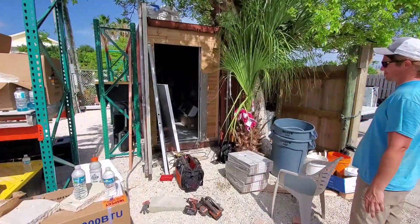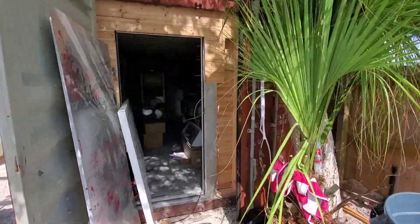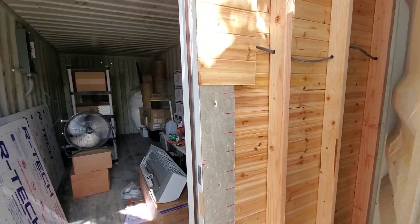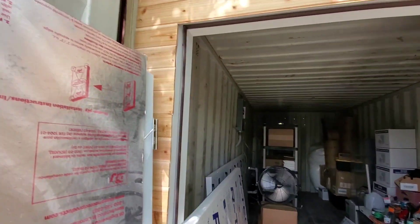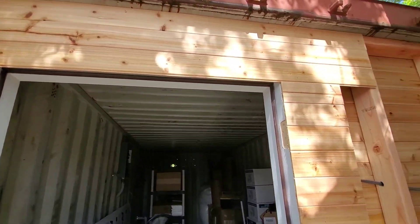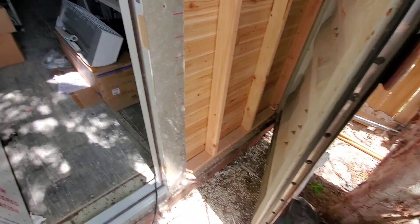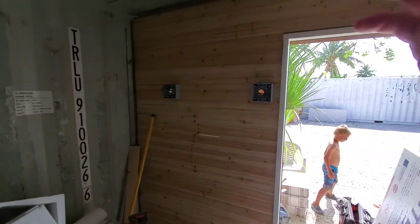The biggest thing we were trying to do today was get the door up and get ready for Jimmy to come and finish putting in the mini splits. We got cedar up here — going to stain this all gray. Got cedar on the inside right here as well.